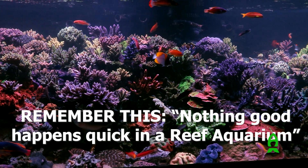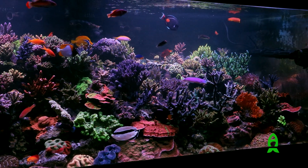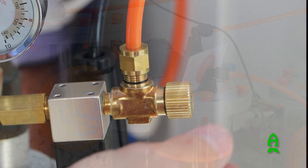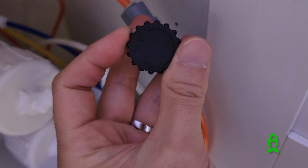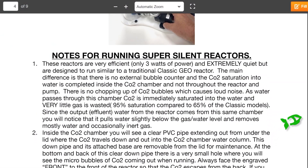The simplest way to meet your target number is to increase or decrease the effluent rate. Remember: nothing good happens quickly in a reef aquarium, so only make adjustments in increments of 5 ml per minute. If after three adjustment cycles the alkalinity is still low when increasing the effluent rate, you will now need to adjust the CO2 bubble release from one every three seconds to one every second. For specific details on fine-tuned adjustments, refer to the smart card or the manual on the website. Thank you for your support.